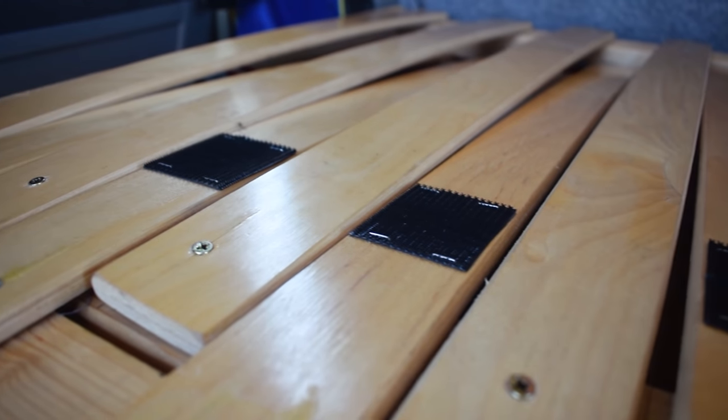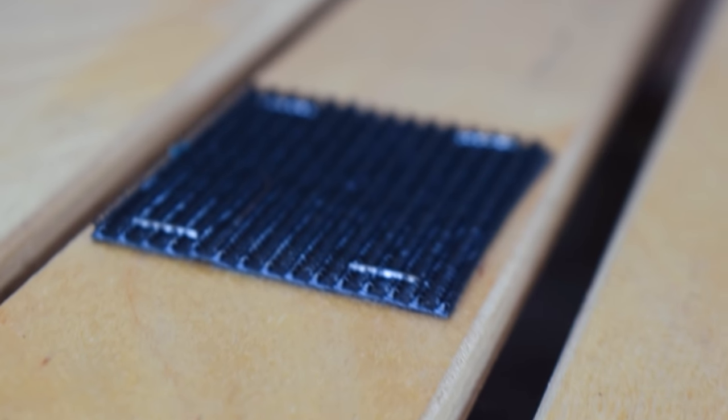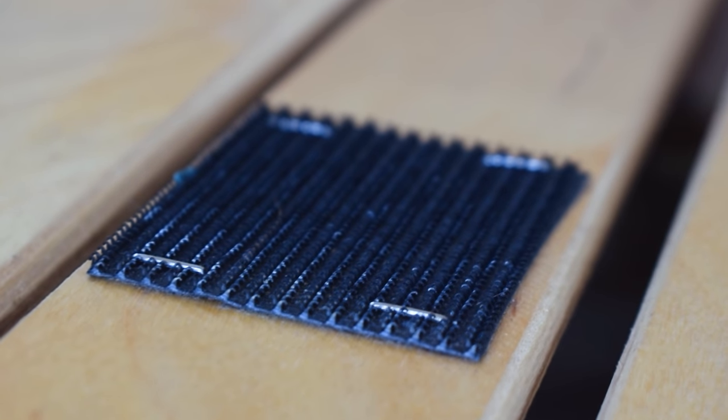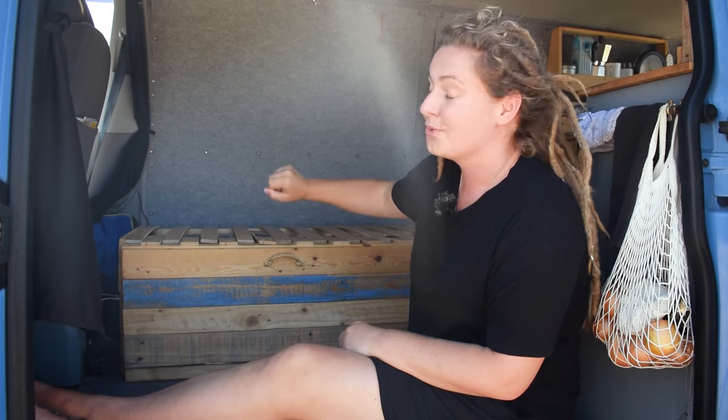We've stapled small squares of velcro onto the part of the bed that pulls out, which also corresponds to the bottom of the mattress, so when we pull it out it stays in position — just one lovely smooth movement. We used to have some velcro on the back wall to keep the backrest up but that had to go because it played havoc with my dreadlocks.